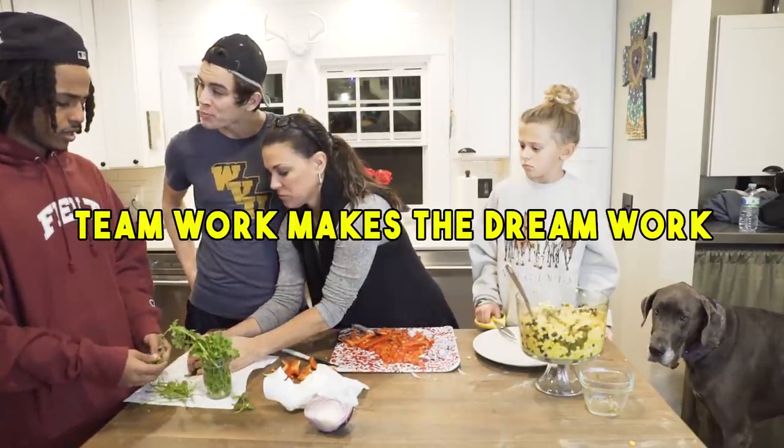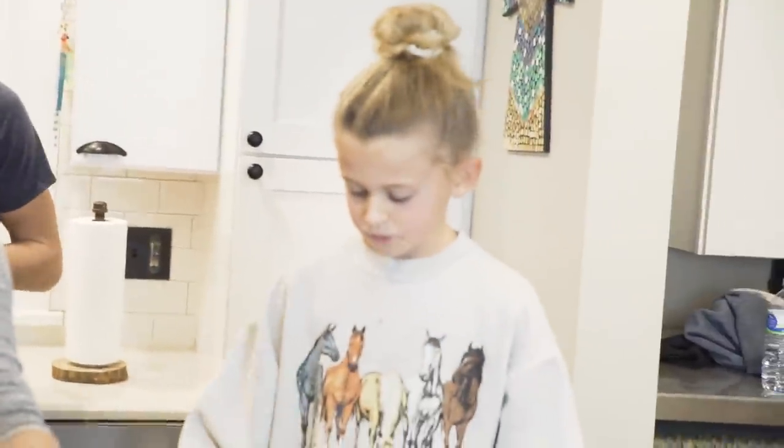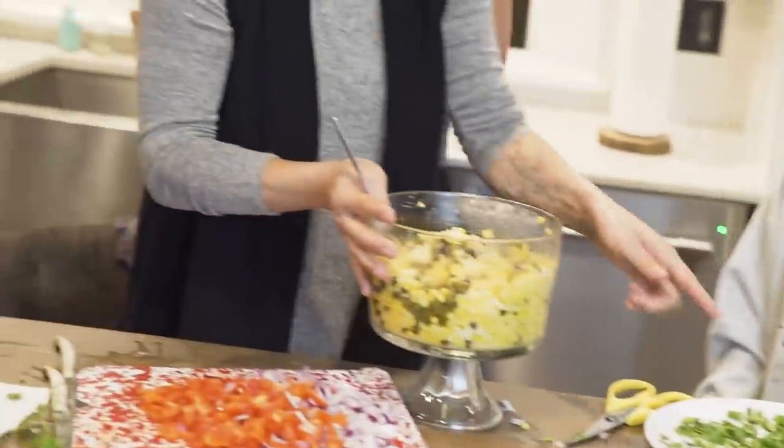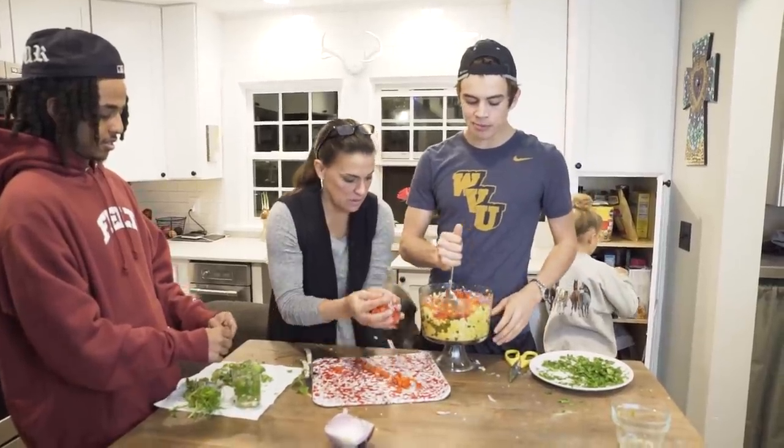Hey, you're gonna stir — hold on, I'm gonna chop that up just a little bit more. You stir. Slow and easy, it's crazy easy.